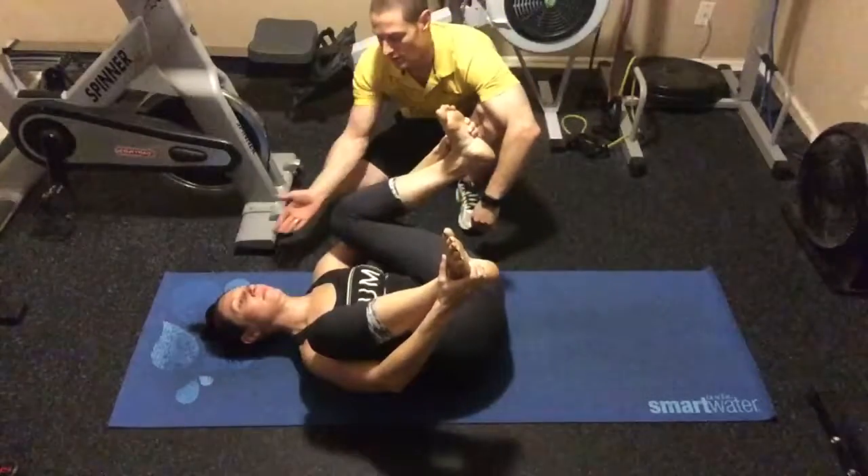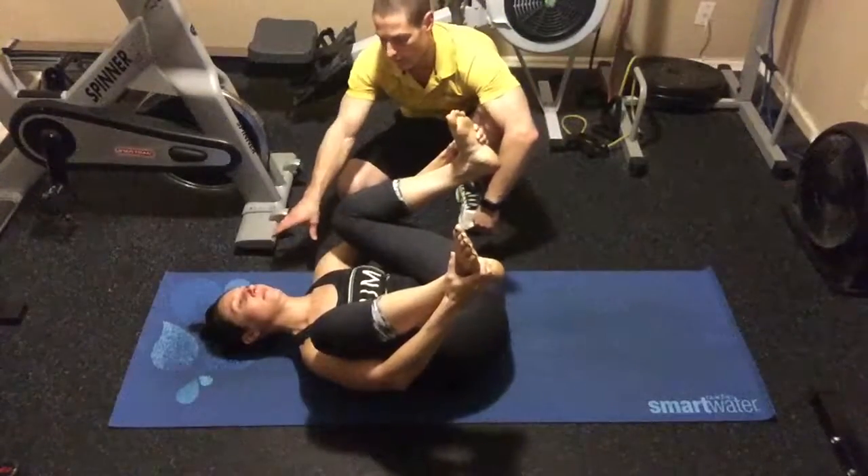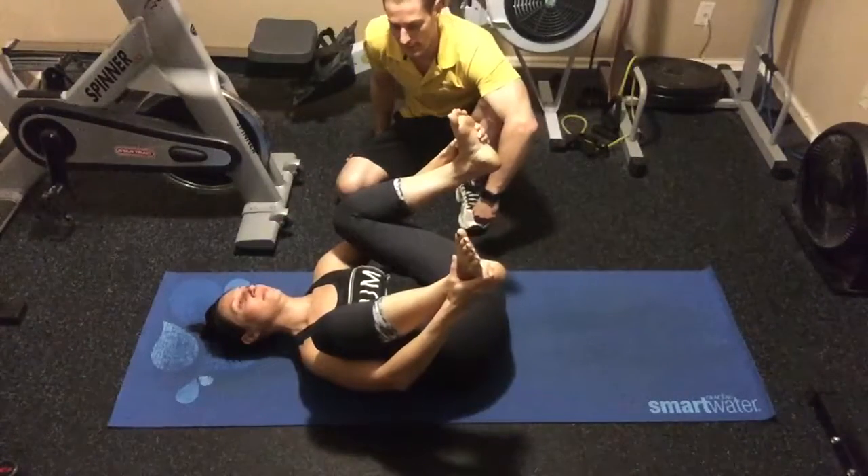If this is uncomfortable on your neck, you can also rest a folded towel or a foam roller under your neck as you're laying back. Hold here for about 30 seconds.